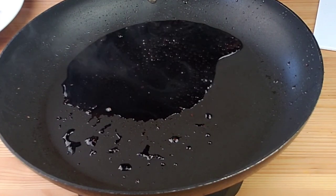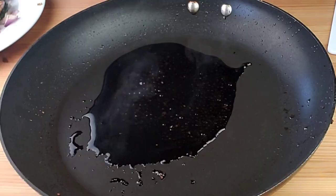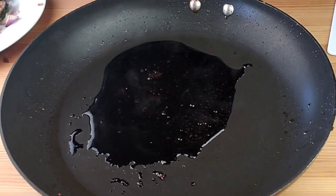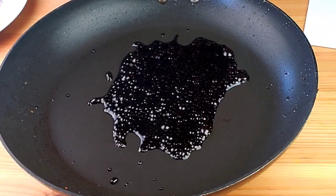Remember, as it cools down it's going to become thicker. I'll show you the stage where we need it to be — it shouldn't be too thick or too thin. Once it reaches that consistency, we are going to add back the vegetables.